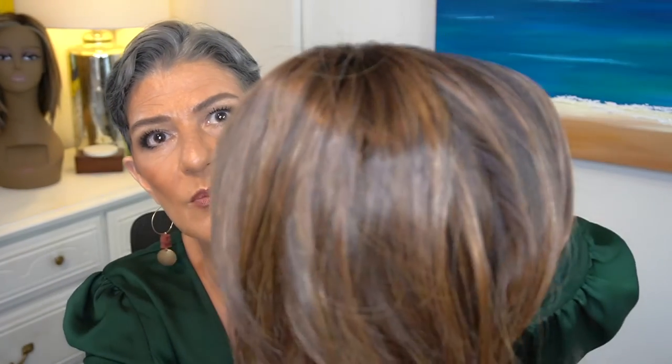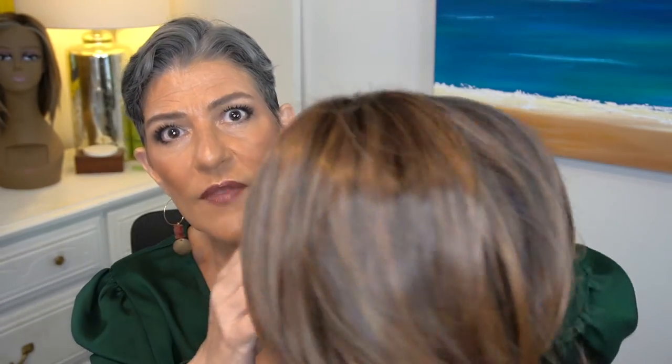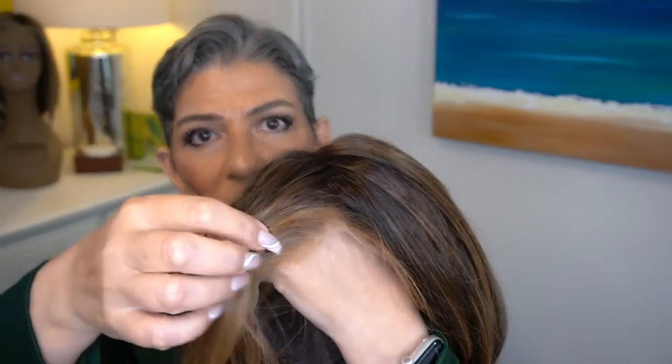Shaded Hazelnut is one of my favorite colors in the brunettes in Raquel Welch. We have a medium brown with ginger highlights and a dark brown root. It's a beautiful color, and on the front you'll see when I apply it that we have those ginger blonde roots right at the front.